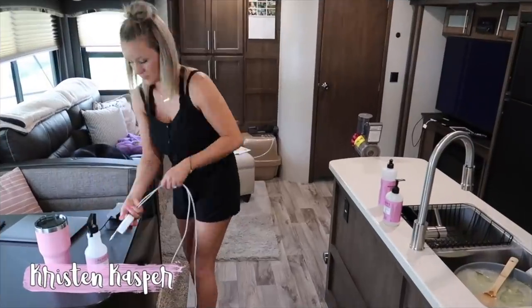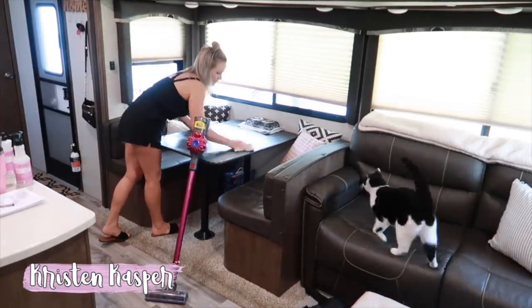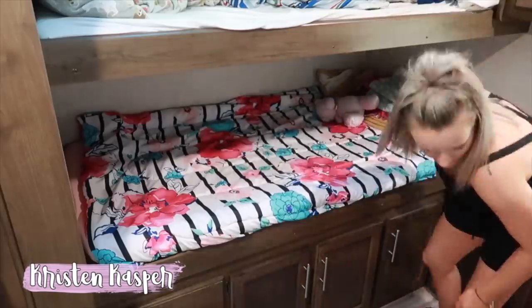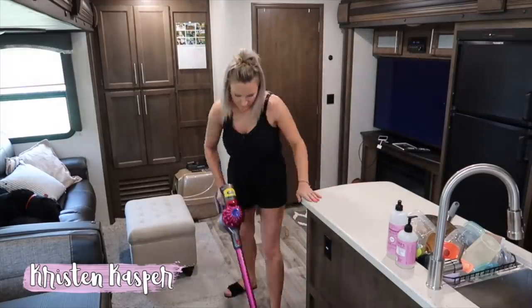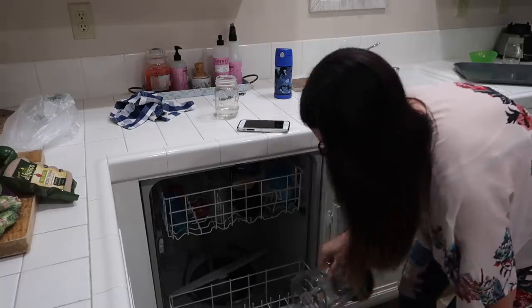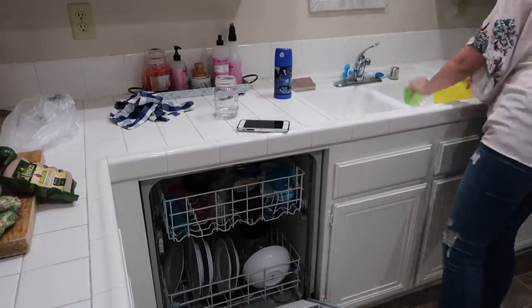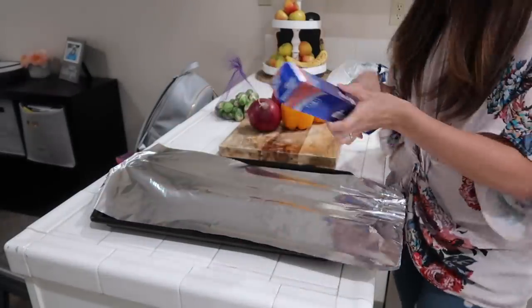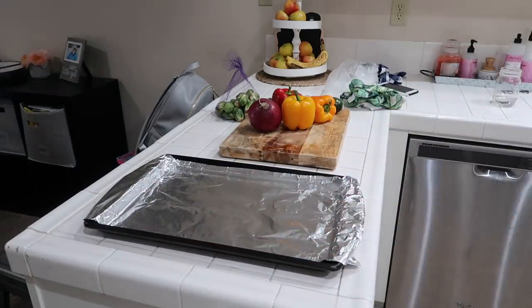I asked you guys at the very beginning of the year who you wanted me to collab with, and the most people wrote Kristen Casper. So I'm so excited — I asked her to collab and we are collabing today. She just moved into a trailer and they're going to be traveling the country with her family and vlogging it. They sold their house and they're living in a trailer — how cool is that! Her and Shawn, my husband, went to school together in Oregon. It's such a small world. Kristen has three kiddos just like me — two boys and a girl. She's awesome, I know you guys will love her, so go check out her video after mine.